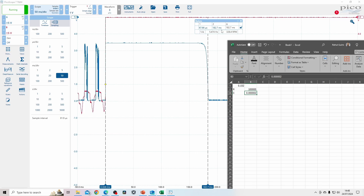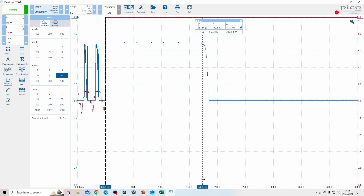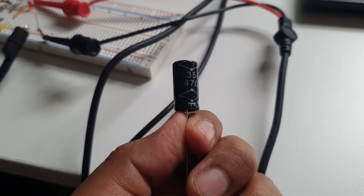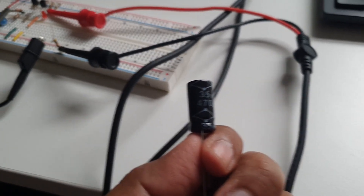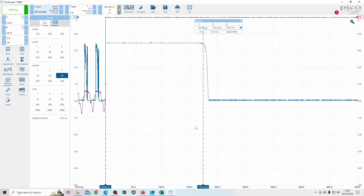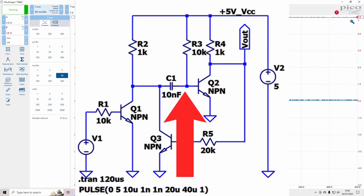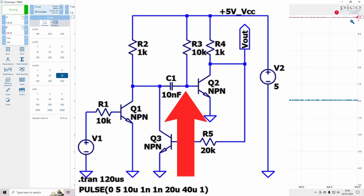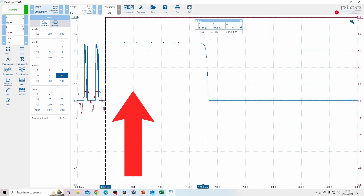Now I'm going to change the resistor back to 10 kilohms and go for a very large value capacitor. I want to add in a large electrolytic capacitor - you can see the value is 470 microfarads. I'm going to add this into the circuit, but which direction? From the circuit, this point is at 0.7 volts when the button isn't pressed and this point is at 5 volts - so that's positive. However when you press the button this point goes to approximately minus 4.3 volts, so this side always stays positive.